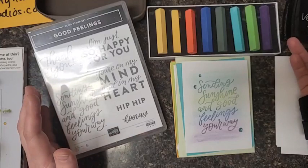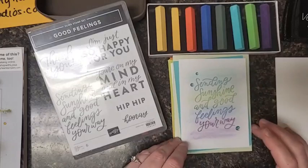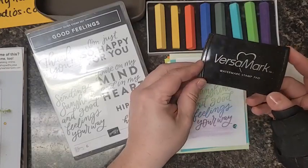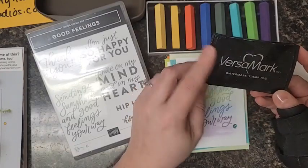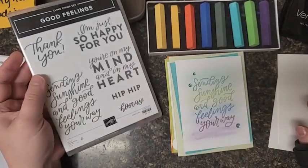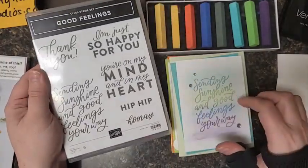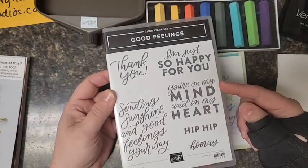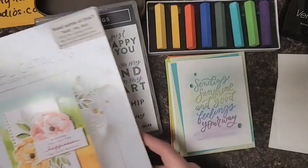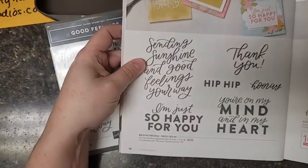Plus, they're not very expensive, and this size of pastels will last you forever. You're going to need a few things: one is Versamark ink, which is a clear ink mostly used for embossing but also other techniques — we're going to use that tonight — the pastels, some basic white cardstock, and then your favorite stamp set. Right now I'm really loving this Good Feeling stamp set. If you've got your Stampin' Up catalog, the Good Feeling stamp set is on page 18.